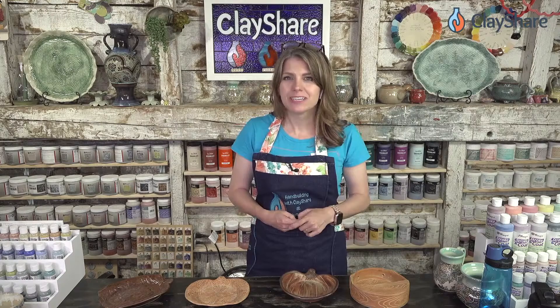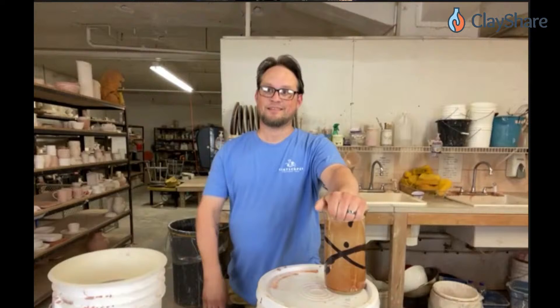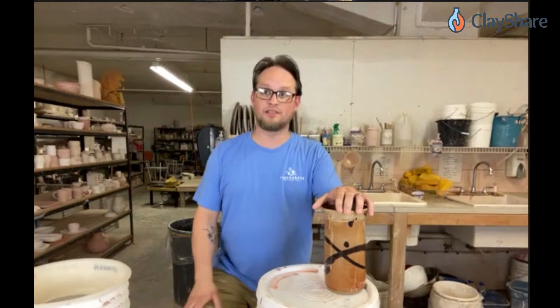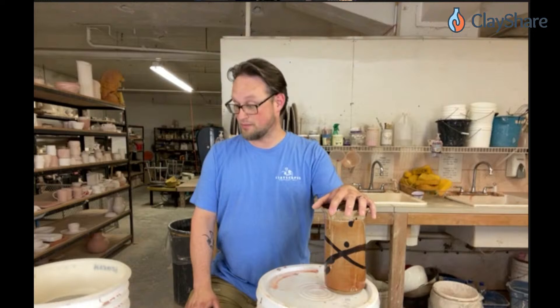Let's go on over to Drew Seymour at Clayscapes and see what he's got going in those buckets. Hey Drew, thanks for joining us for the Clay Share birthday! We're excited to have you here today. We're going to be mixing up some glaze — I just so happen to need more nutmeg in the studio — so we're going to be mixing up nutmeg and I'm going to show you guys what we do here.